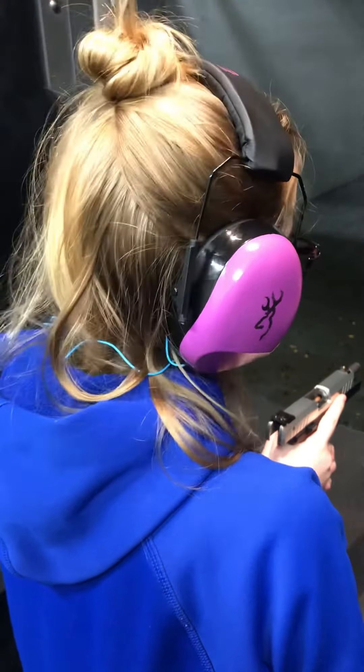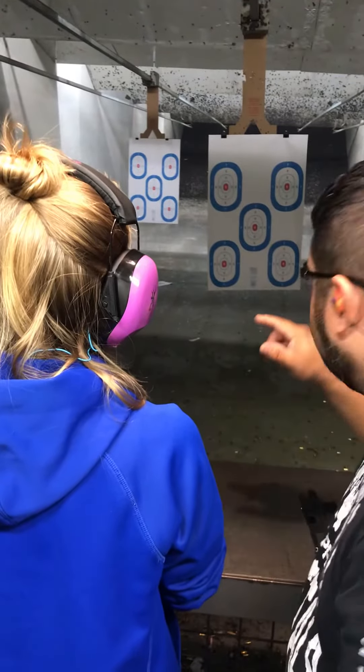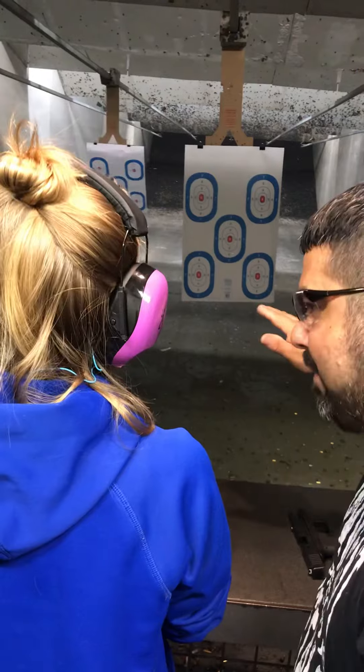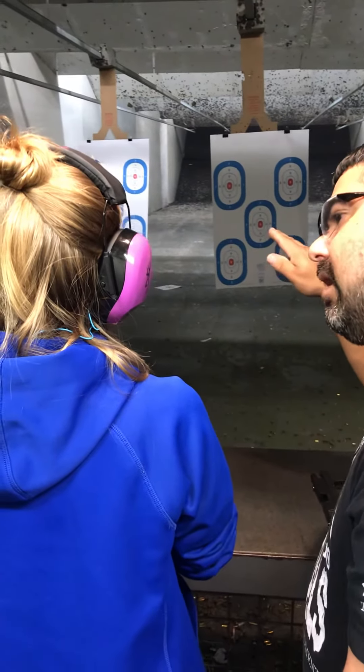Smack it for me. Good job. All right. Your first shot was in the X. Your second shot is a little bit low. What happened there was you were thinking about that shot and you dipped the gun. All right.